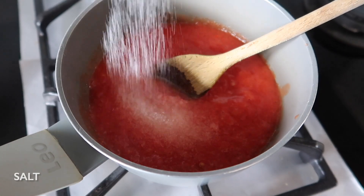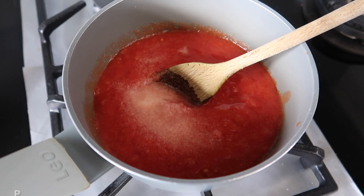Once you've blended your tomatoes, pour into a small saucepan on a low to medium heat and add your salt and pepper.